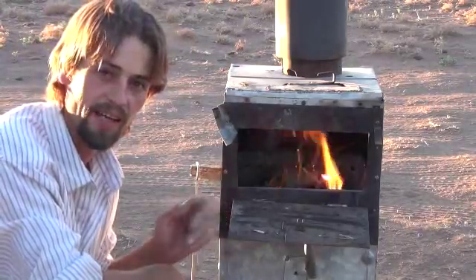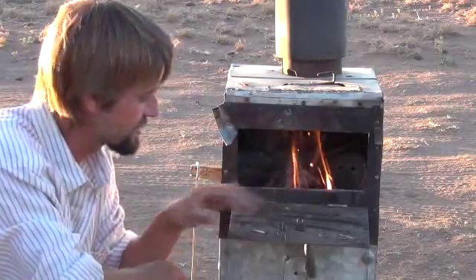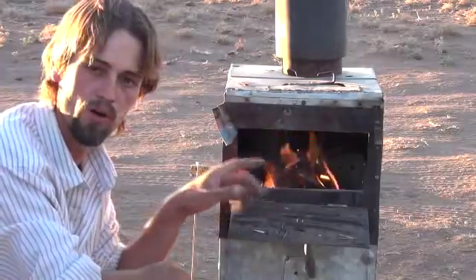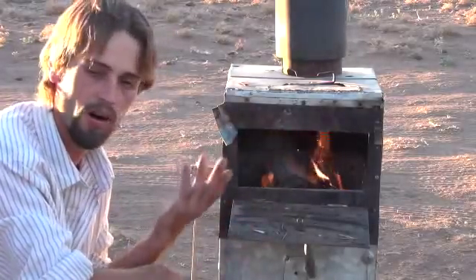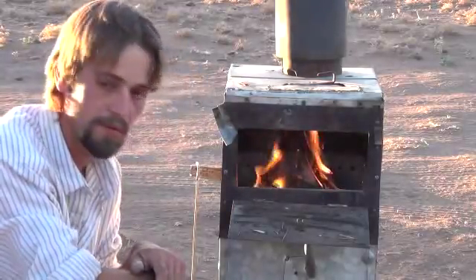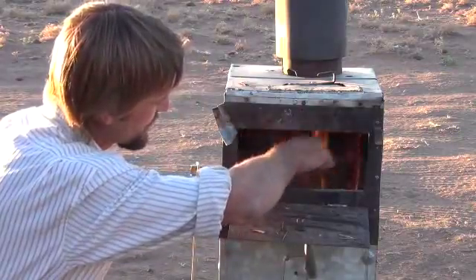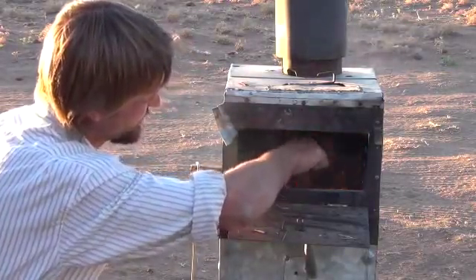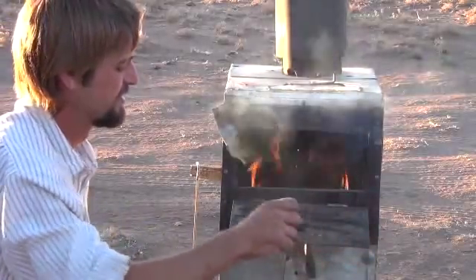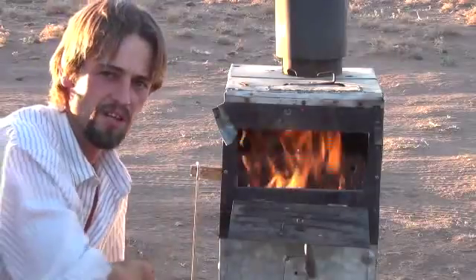Now that we've got it lit, I'm going to let the camera sit there for a minute and let you see how it starts up. In a moment, I'll bring the camera closer and let you see how the burn holes are working. I'll shut the door up and let you see it. You can see inside of there already — we've got a pretty good flame building. Let me stir that up now that we've got it lit. So that's the wood stove in action.